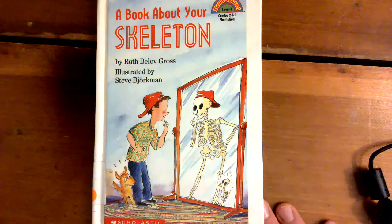A Book About Your Skeleton by Ruth Belove-Gross.